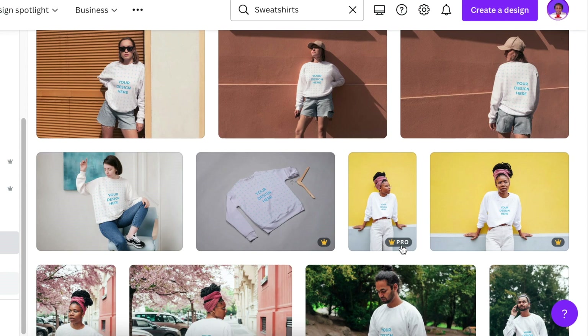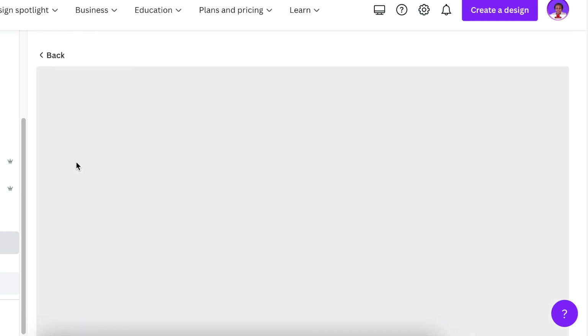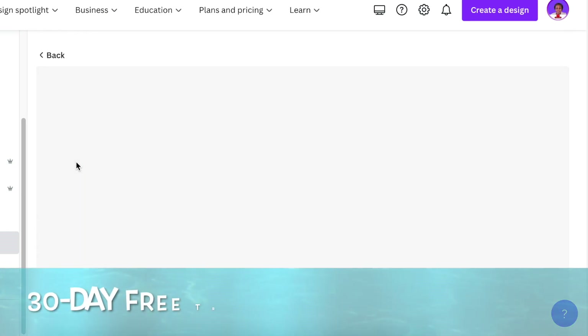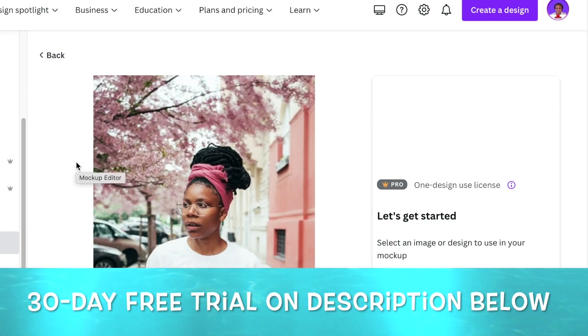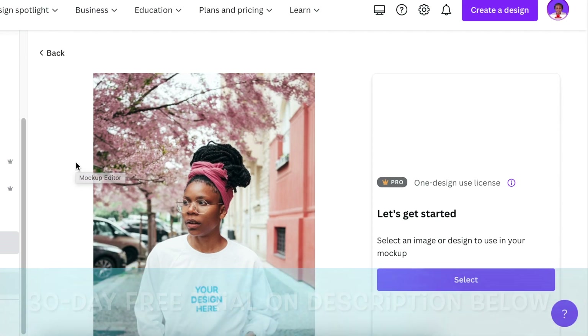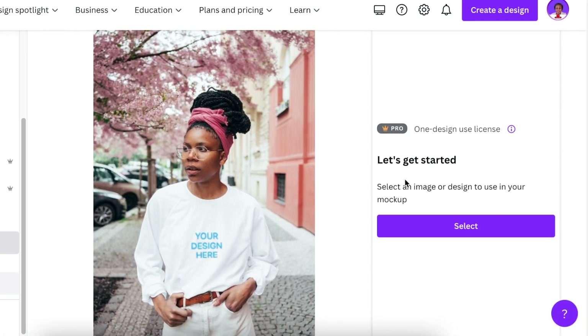When you select the one with a crown, you need a Canva Pro account to use that mock-up. I like this particular model — she looks absolutely gorgeous. If you want to test Canva Pro, you can go to my description below and trial it for 30 days for free to see how you like it.